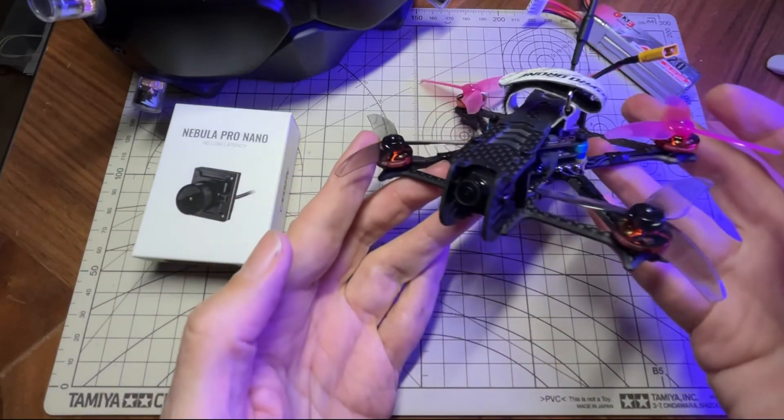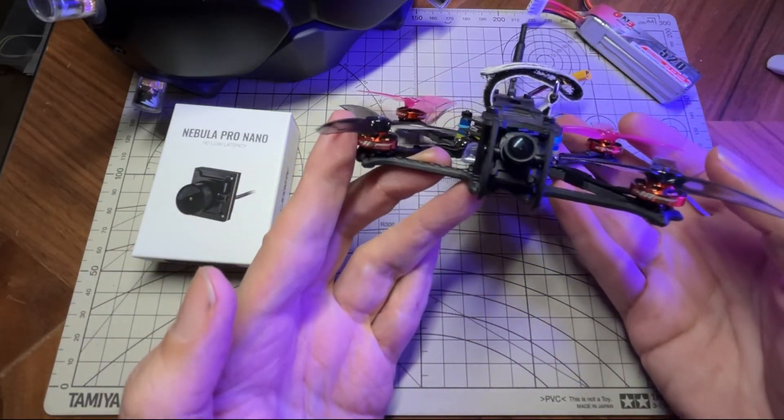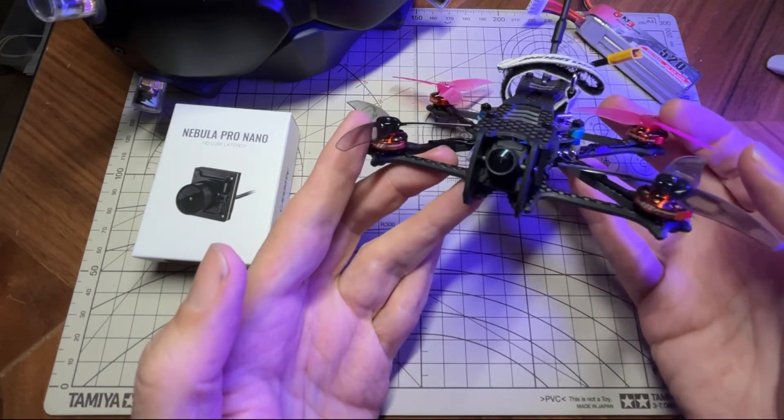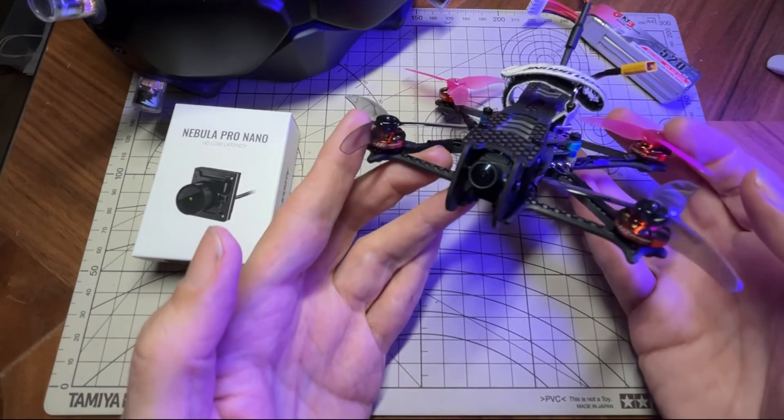The main thing here — the camera. The image quality on this I'd say is very comparable to the Nebula Pro camera, the 19mm. You have full control of the settings, it also has low latency mode and 120fps.